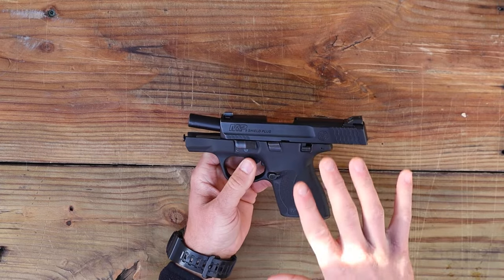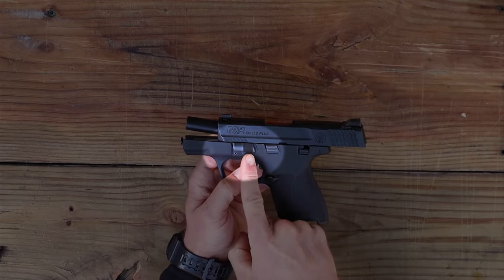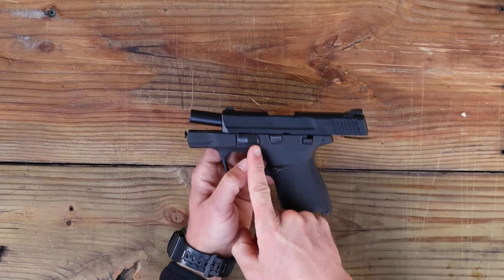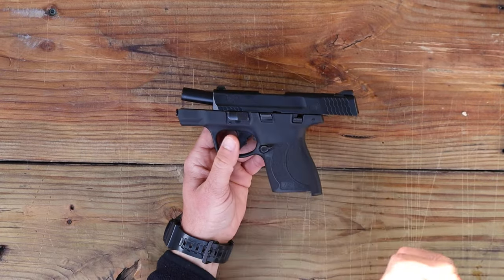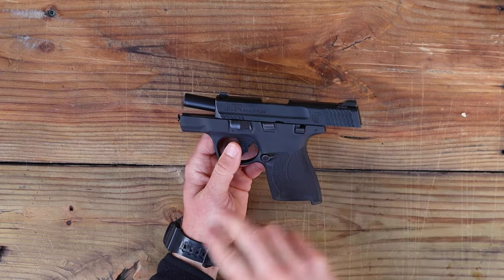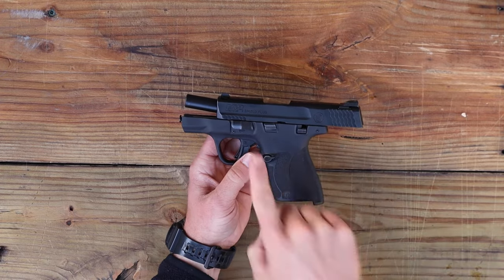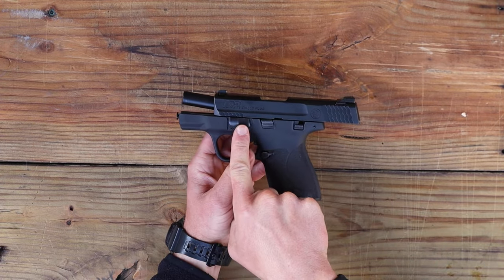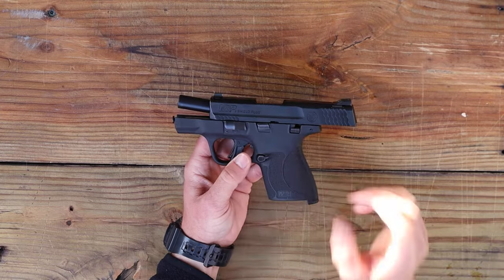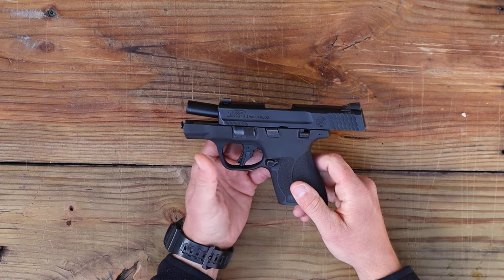The Smith & Wesson belongs to what I like to call the takedown lever family — that's your takedown lever right there. A lot of other guns break apart like this: your M&P series Smith & Wessons, your Sig Sauers, the P365s, the P320s. So if you have a gun with a lever up here towards the front near the muzzle, you might just have the key to taking that one apart as well.